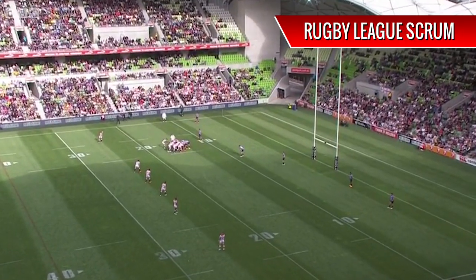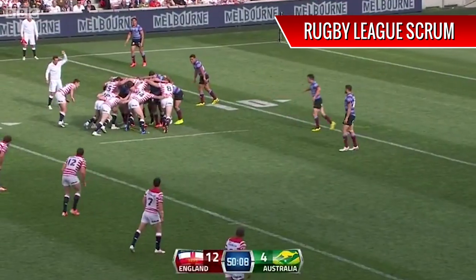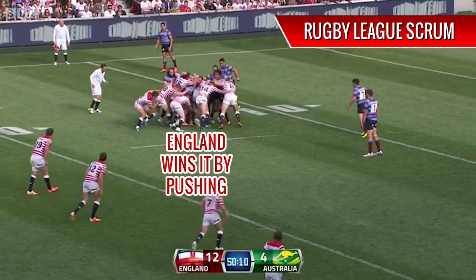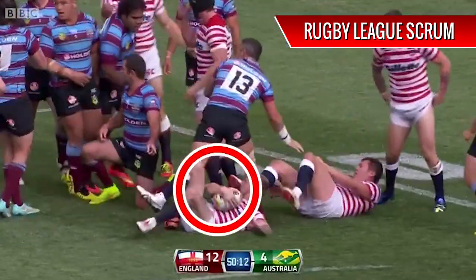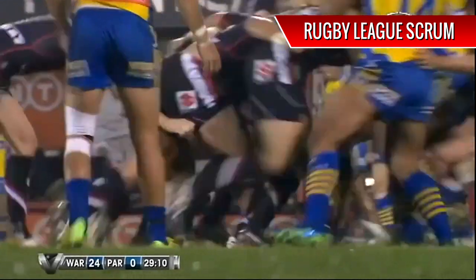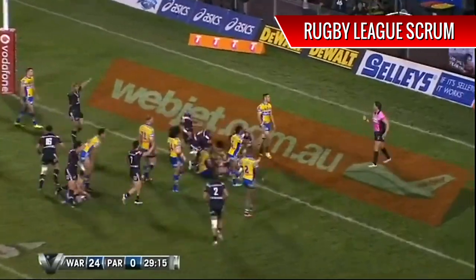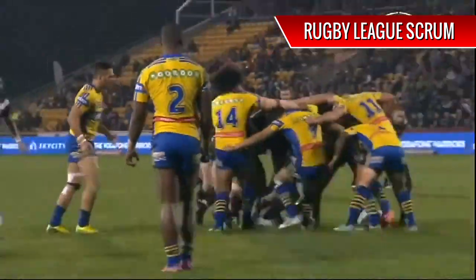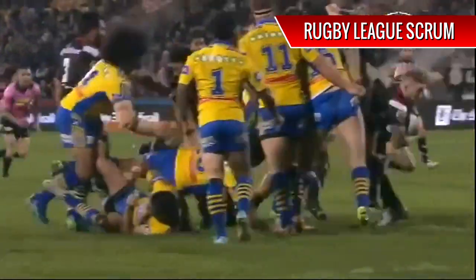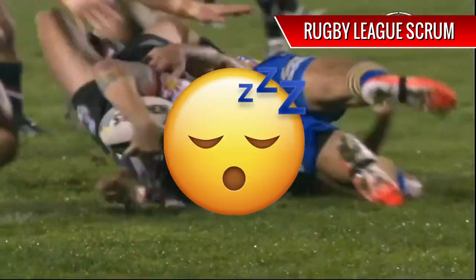That's not to say that they've never tried. On the rarest of occasions, the defending team has caught the attacking team napping and pushed back, usually with good results. Take this one for example: Parramatta has the ball, New Zealand pushes back by surprise, and Sam Tompkins then scores a try out of it. But this rarely happens and in 99.9% of the cases, Rugby League scrums are a bit of a snooze fest.